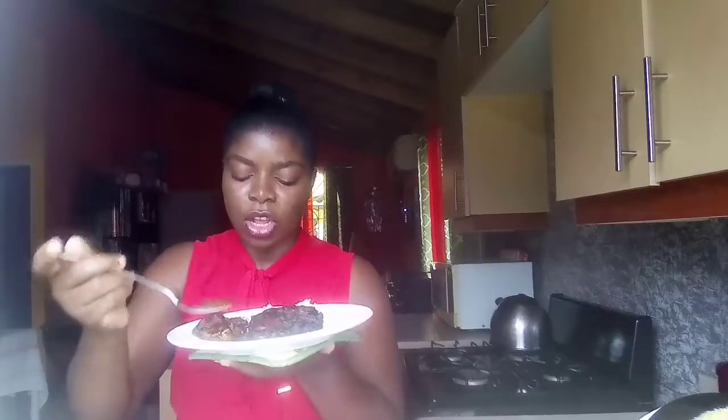Oh my god, here we have some Irish potato. Let's get some of the sauce and the carrot — look at that, look at that, look at that. Mmm, mmm, mmm.